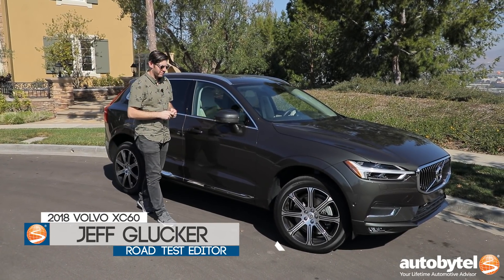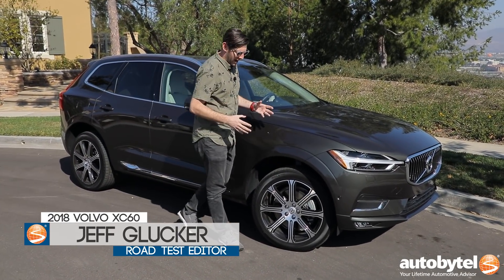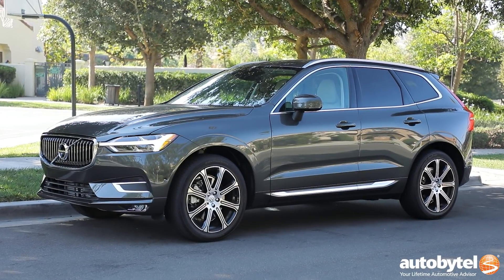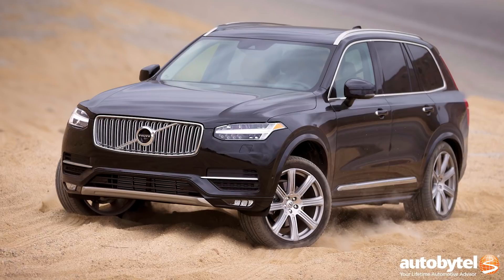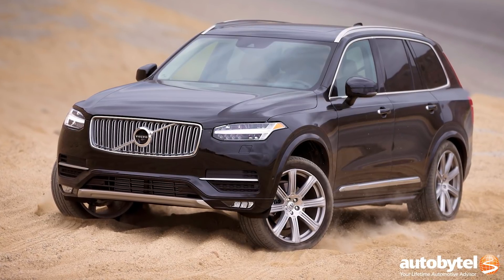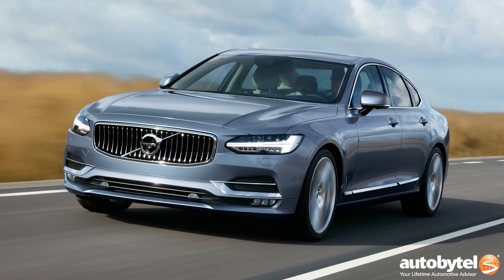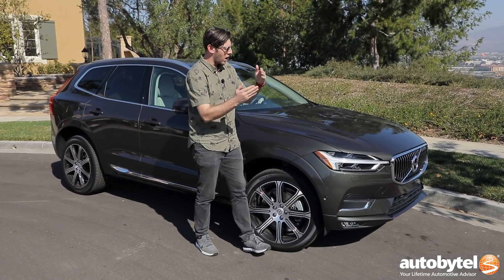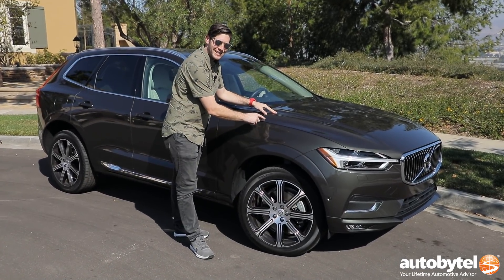Volvo has been doing a damn fine job as of late. Their design has evolved to look wonderfully simplistic yet stylish at the same time, both inside and out. And it all started with the revised XC90. Then it transferred to the beautiful S90 and V90 sedan and wagon, and now it's moved on to the all-new XC60.